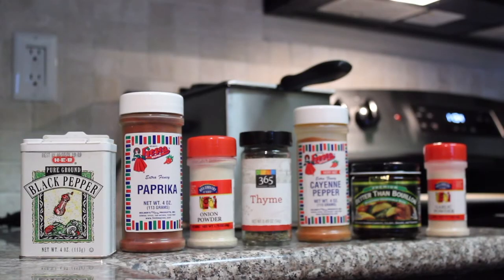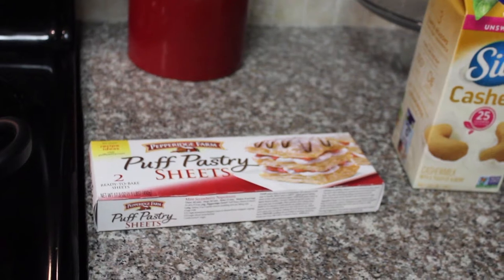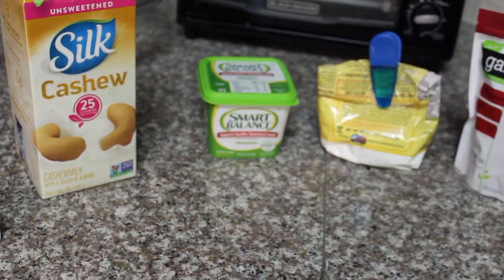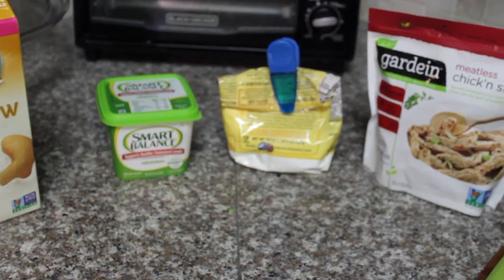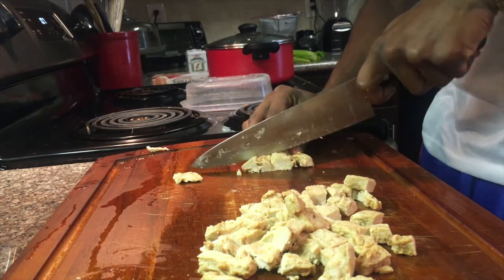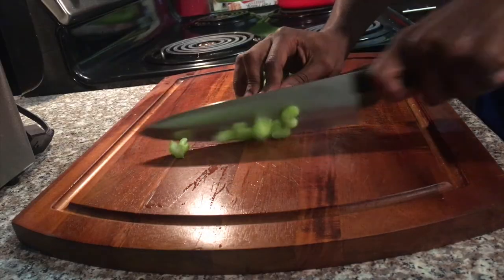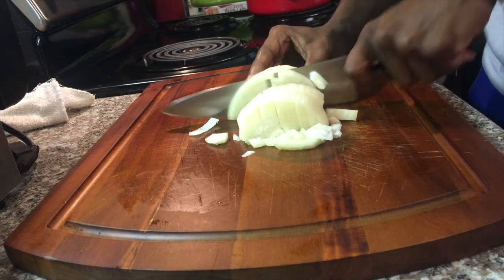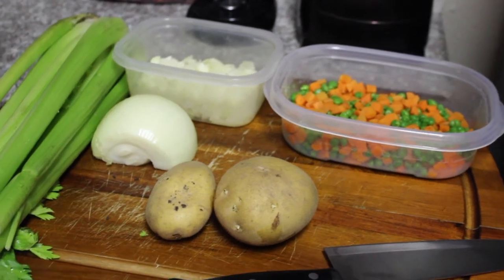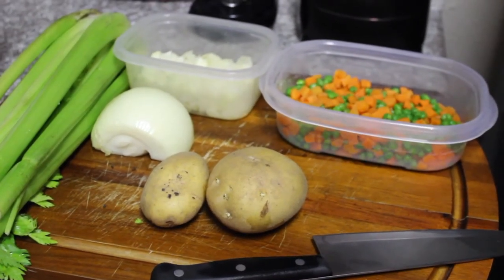The spices we're gonna be using today will be black pepper, paprika, onion powder, thyme, cayenne pepper, Better Than Bouillon, Cajun seasoning, and garlic powder. Our more solidified ingredients include puff pastry sheets, your choice of cashew milk, your favorite vegan or dairy-free butter, and tapioca flour, arrowroot powder, or cornstarch — you choose which one. For today's recipe I'll be using Gardein's Meatless Chicken Strips. We also have celery and onion, potatoes, as well as peas and carrots. You can mix in whatever you'd like, but I'm going with the traditional.